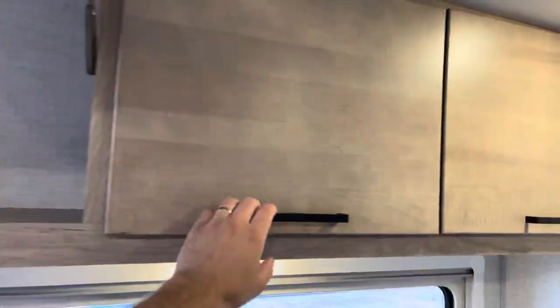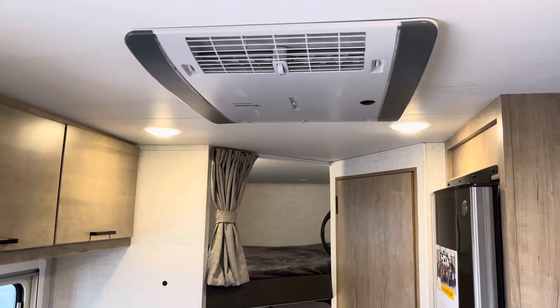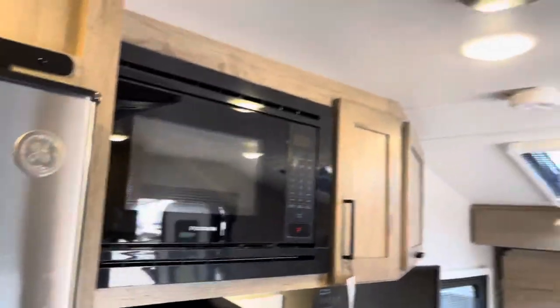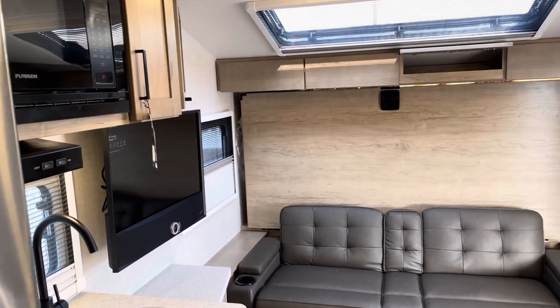You've got lots of big overhead storage as well. With that Max Solar package, you can run that Truma AC off of just your battery and solar — I don't have this guy plugged in anywhere. The AC has a dehumidifier on it as well and a heat strip.